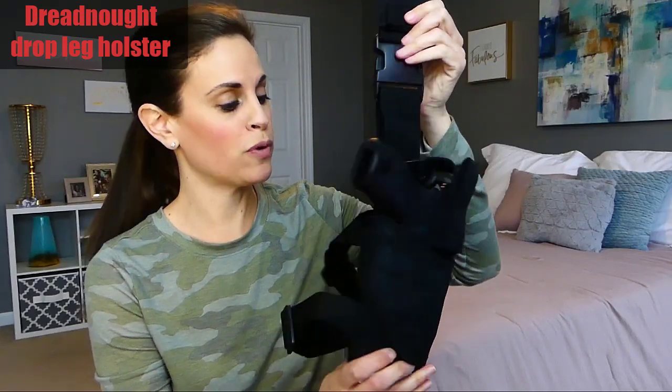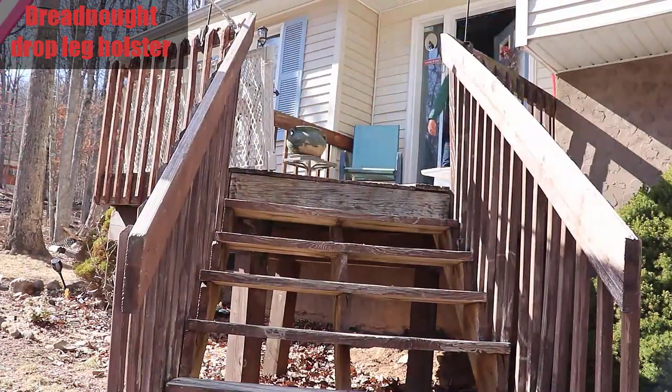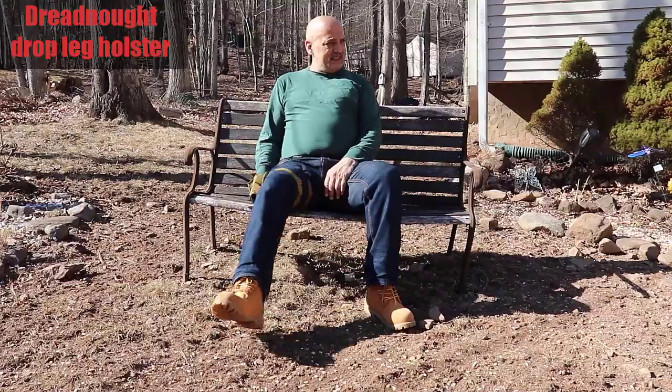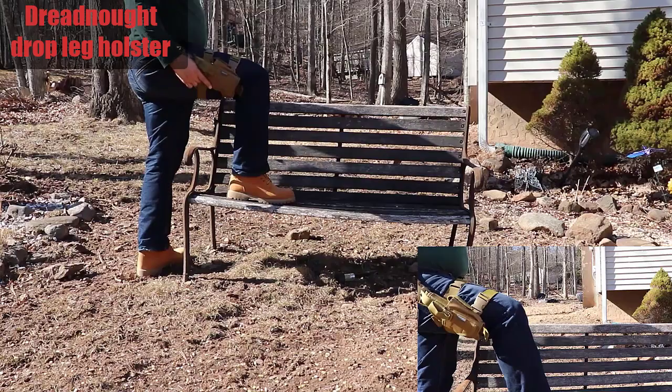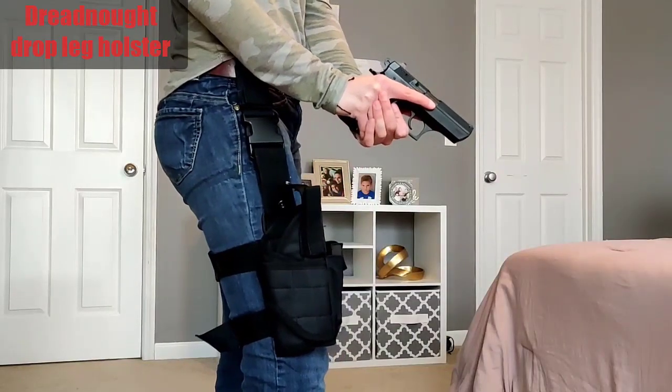Hey guys, today I want to show you the Dreadnought Drop Leg Holster. This holster allows you to easily draw your firearm as quickly as possible, as it places your sidearm at nearly the exact spot where your hand naturally falls to the side of your body.